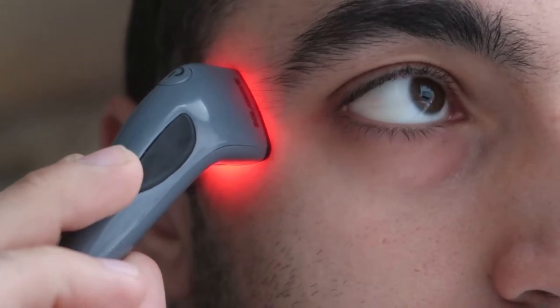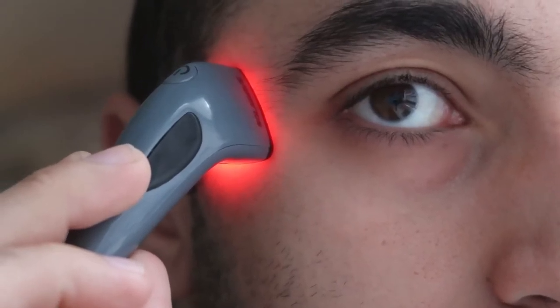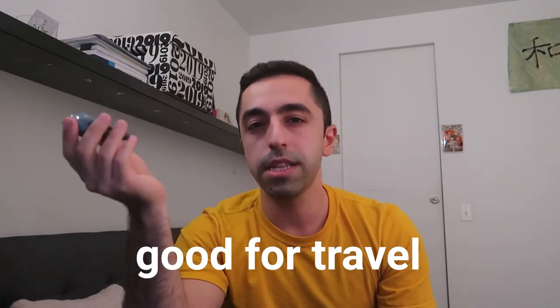They say it's easy to use on the go, and I agree it's great for traveling, but I would still recommend having a cleansed face before using it. Even if you're on the go, I wouldn't use it if I have sunscreen on in the car. I've seen people keeping it in their car, which is fine, but you really should have a cleansed face.